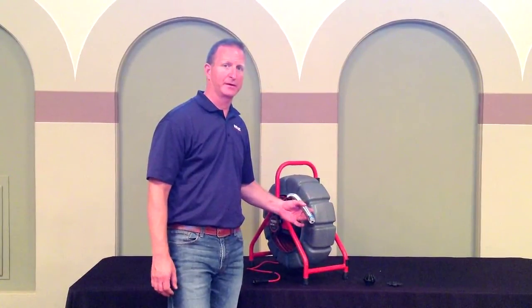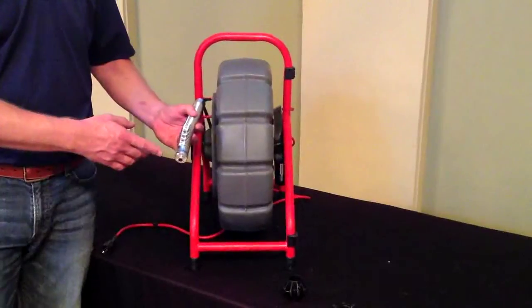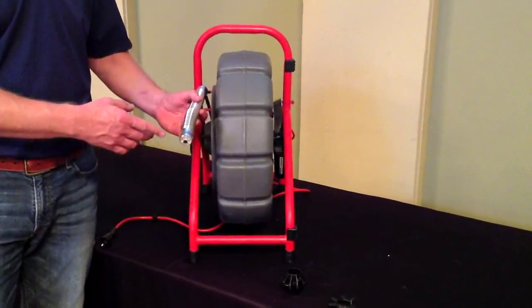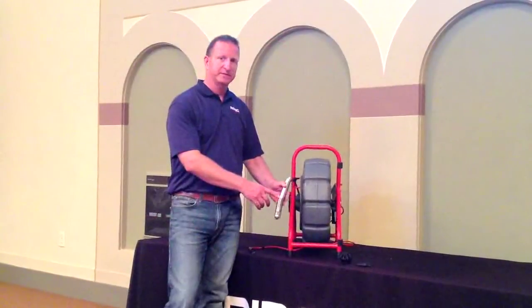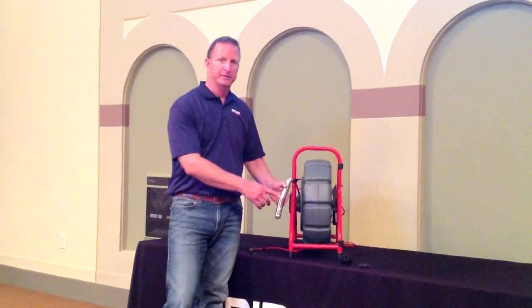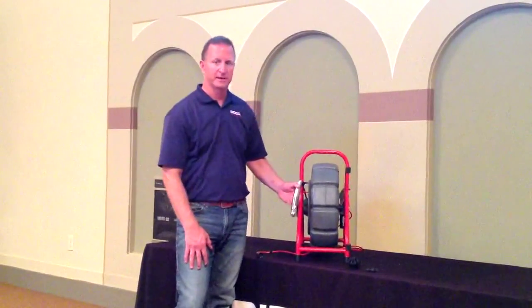It comes with a 30mm diameter camera head, now with an optional self-leveling lens. It has a high-intensity light ring for proper pipe illumination, a scratch-resistant sapphire lens, a hardened stainless steel camera coil for added durability, and a built-in 512Hz sonde for accurate pinpoint locating.